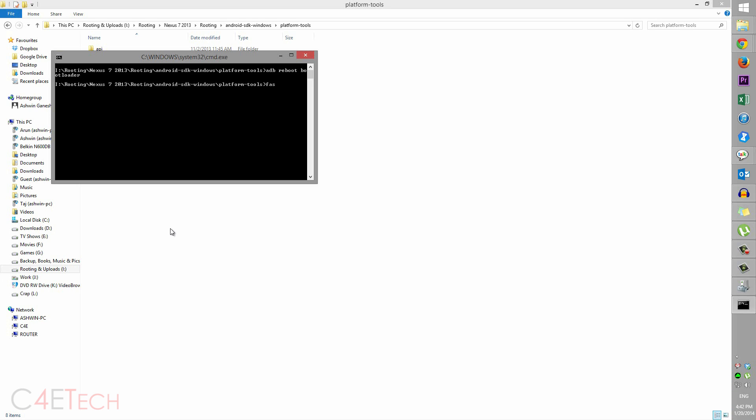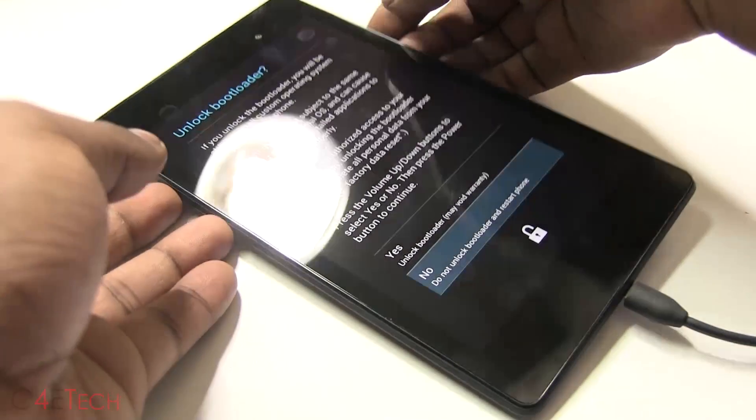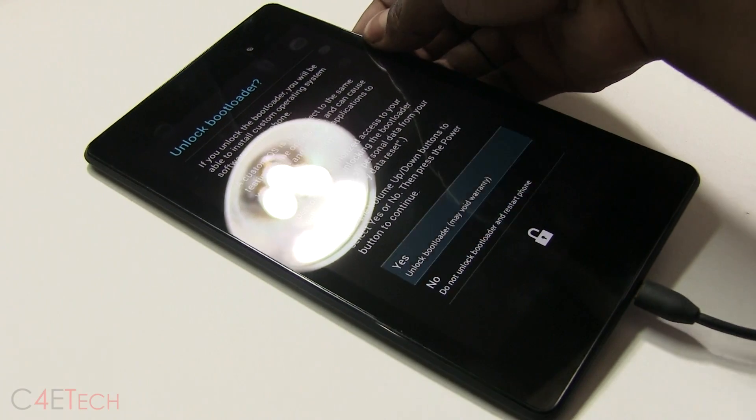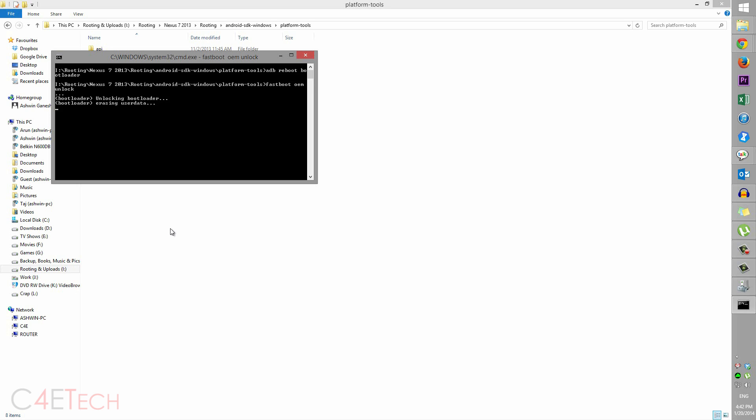Type in: fastboot oem unlock, and hit Enter. You'll see a prompt on your Nexus 7 — use your volume keys to navigate, select Yes Unlock Bootloader, and hit the power key. On your command prompt you can see it unlocking the bootloader and erasing user data. Let that complete.